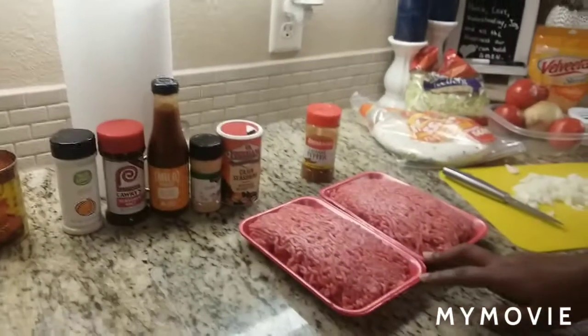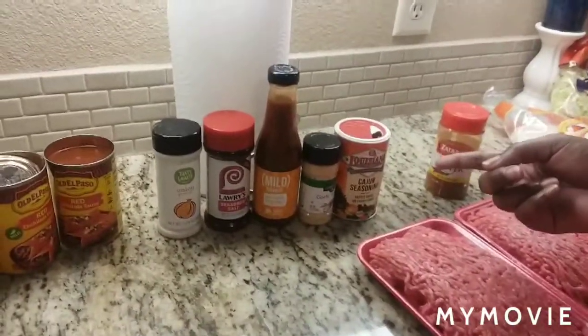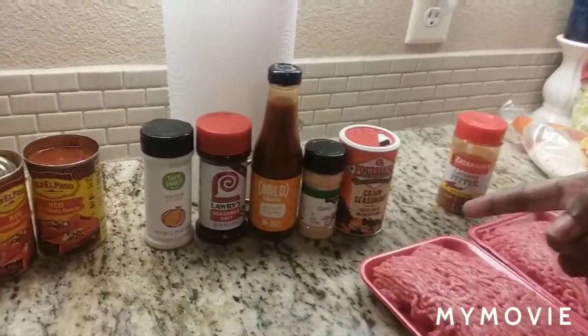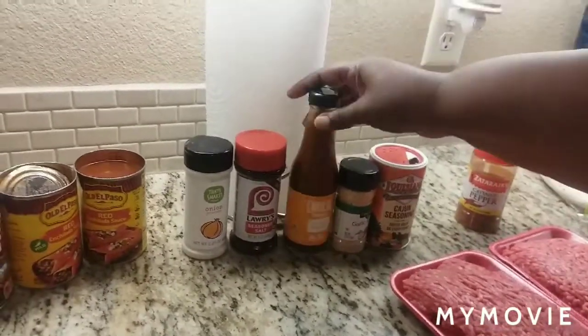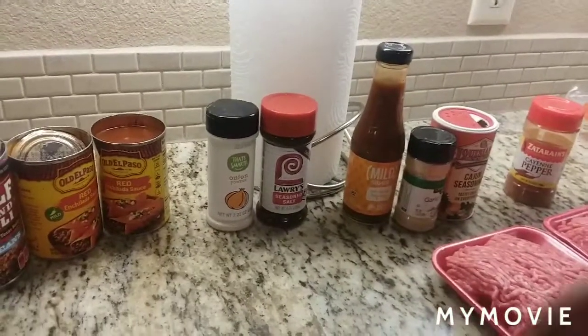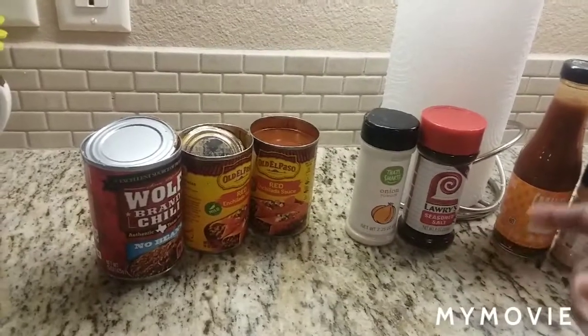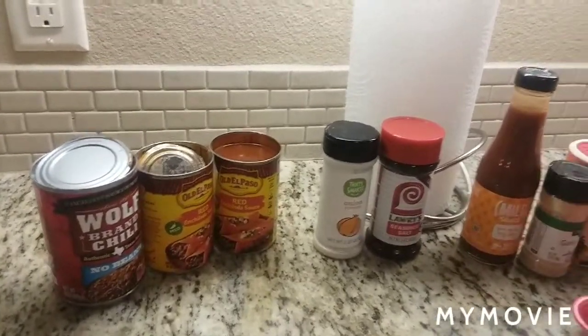For this meal I'm using two packages of ground meat. I have cayenne pepper, Cajun seasoning, garlic powder, some Taco Bell taco sauce, a lot of seasoned salt, onion powder, two cans of red enchilada sauce, and one can of chili.